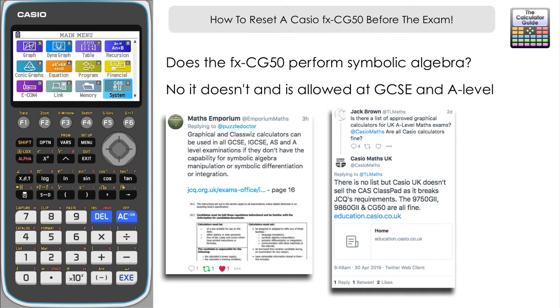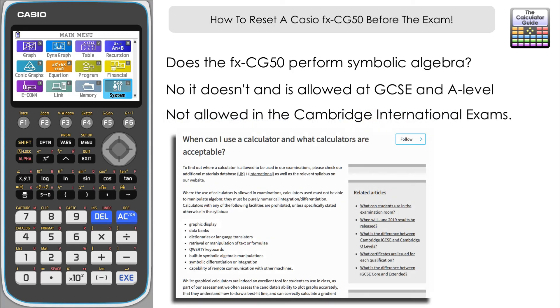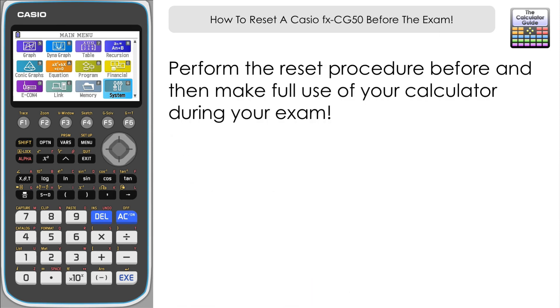One of the main examinations that excludes graphic calculators is the Cambridge International examinations, so you're not allowed a graphic calculator there. But for all the qualifications as discussed in a previous video, the FXCG50 is going to be completely allowable. It abides by the JCQ regulations, provided that you've reset it and there's nothing stored in there, and you're free to use all of the functions available to you as you wish.